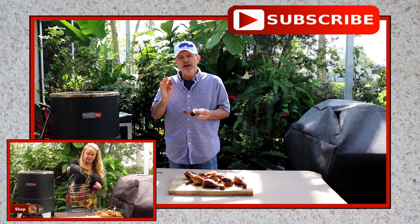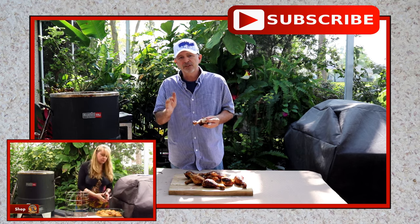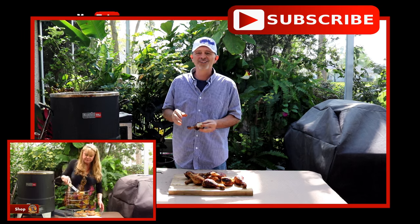Again, thanks for watching. My name is Jeff. I hope you'll subscribe to our channel. I hope you'll leave us a comment — tell us what you like, tell us what you don't like so we can get better. Thanks for watching.